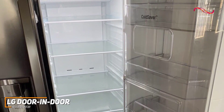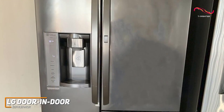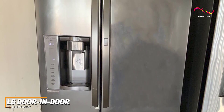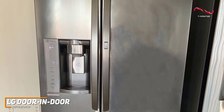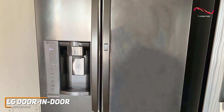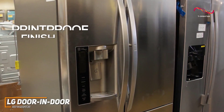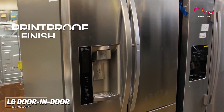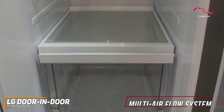The door-in-door design means you can grab your go-to snacks and beverages without letting the cool air escape from the main compartment. The LG door-in-door has a sleek stainless steel finish and minimalist aesthetic, and the French door layout adds a touch of sophistication while providing easy access to fresh and frozen items. It also has a print-proof finish to ensure smudges and prints do not stick to the stainless steel, along with external digital controls, LED lighting, a water and ice dispenser, and a multi air flow system.